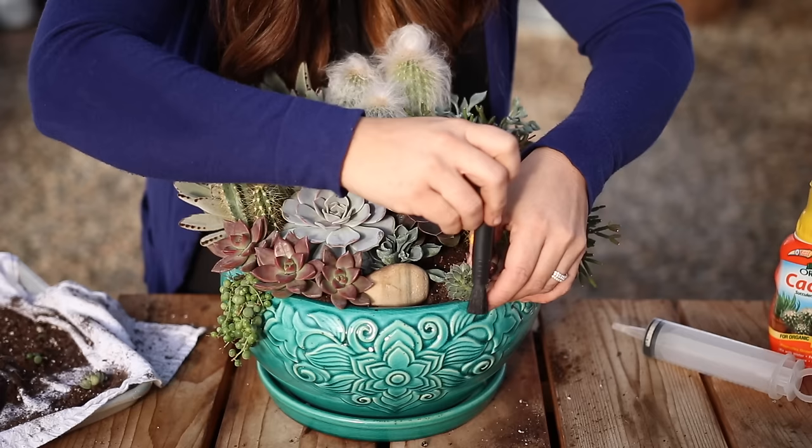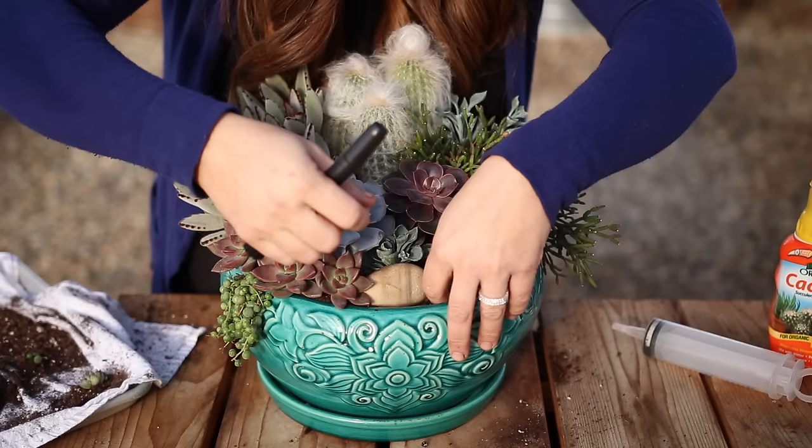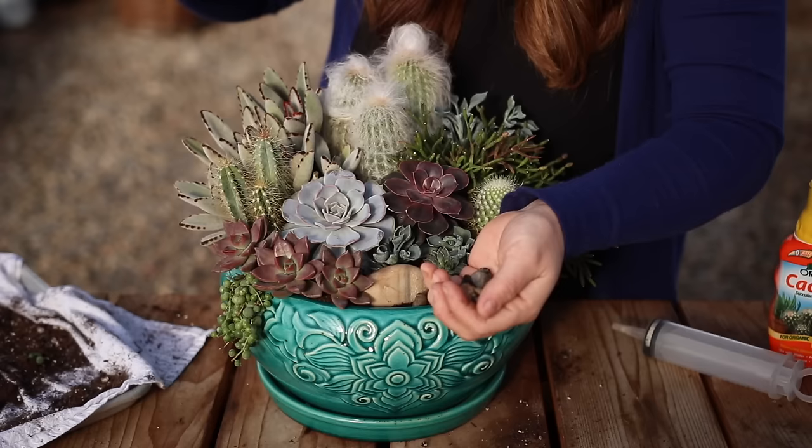Sometimes I'll take an entire arrangement completely apart right when I get it done because it just doesn't look right to me. The thing is, you just need to not be afraid — it's not a once-and-done once you've planted it. These plants are tough and they can handle being moved around until it's really pleasing to your eye and you like the way it looks. Then I'll follow up with some smaller stones to cover any bare soil.